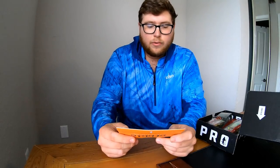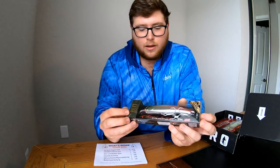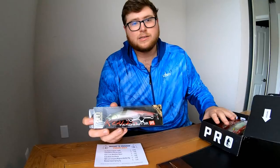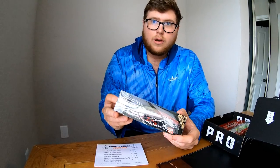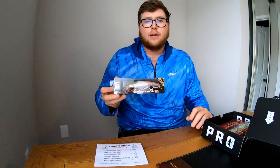So the first one is the Dual Realist Fang Baits 140 SR, listed at $23.99. It's pretty cool — it's one you cast out and reel in real fast. This is perfect for my kind of fishing and this box is really geared toward my kind of fishing. I do a lot of snook fishing because I'm from the Tampa Bay and Clearwater area.